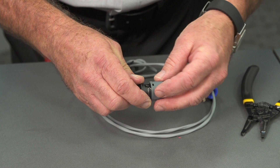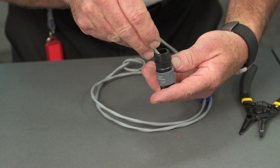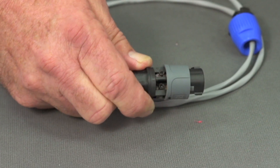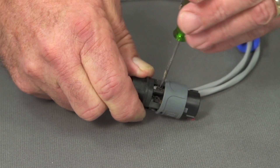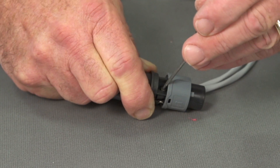Once they're seated in their connectors, we'll locate those screws and tighten them down.